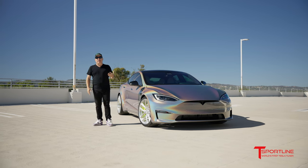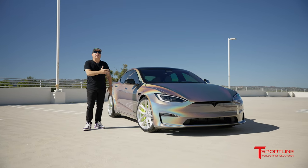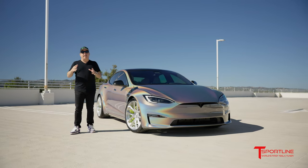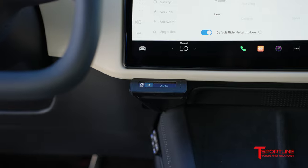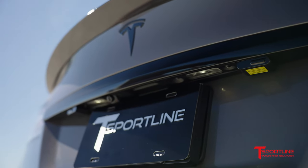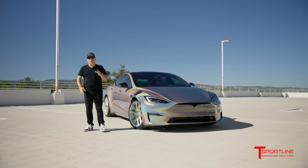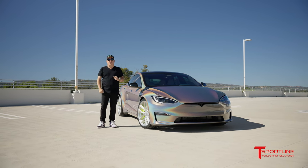All of our Teslas, especially a plaid, make it so easy to speed — these are rockets and you don't even know you're going so fast. This customer is aware that he's a little heavy on the pedal, so he wanted us to install the top-of-the-line Escort front and rear radar detector and front and rear laser diffuser system. This is as good as it gets — our top-of-the-line ticket avoidance system. You've got two front laser diffusers, two rear laser diffusers, and front and rear radar detection. Inside the car you've got a really cool control panel, and this system will audibly, visually, and verbally warn you if it's picking up laser or diffusing it, or radar — giving you enough time to slow down and avoid that speeding ticket.